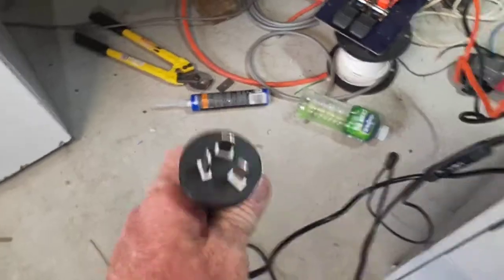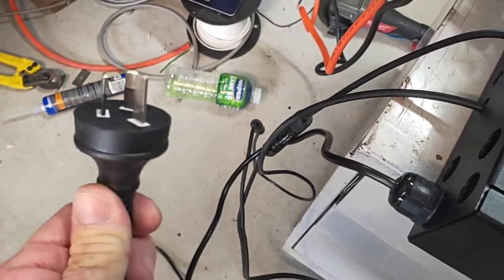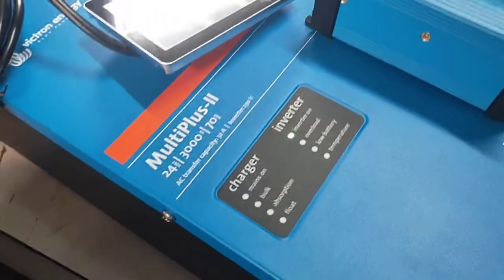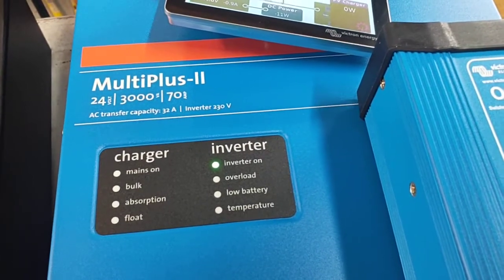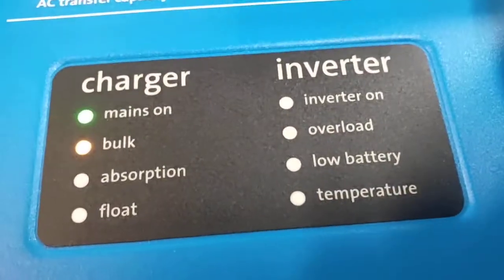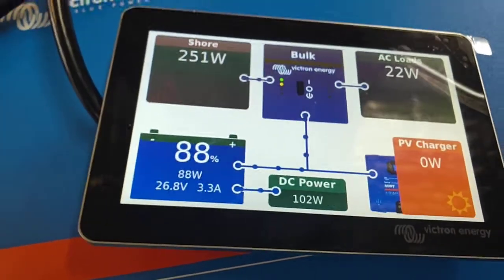You've also got this cable here coming off here — that's going to plug into your Phoenix inverter for alternator charging. I'm just going to use that as a pretend shore power inlet. You heard the contactor kick in. When the Phoenix starts, that contactor will pull in. Watch the inverter — we should see it switch over to charger mode to show that shore power's coming in. There we are. Mains on, and bulk charge.